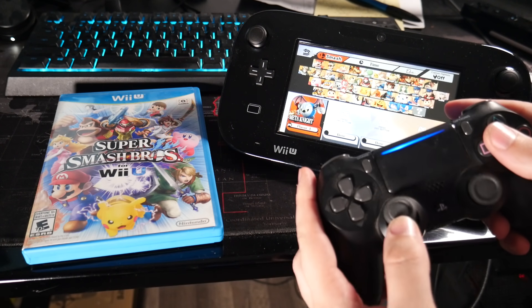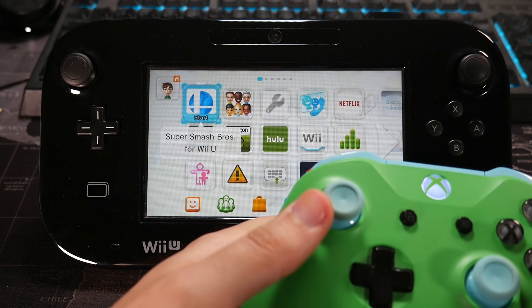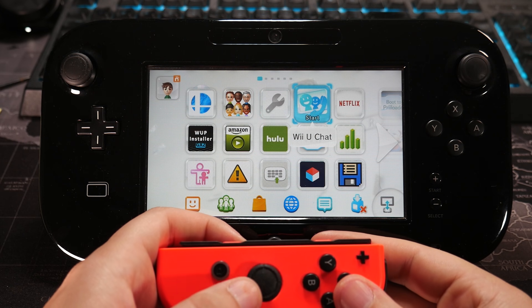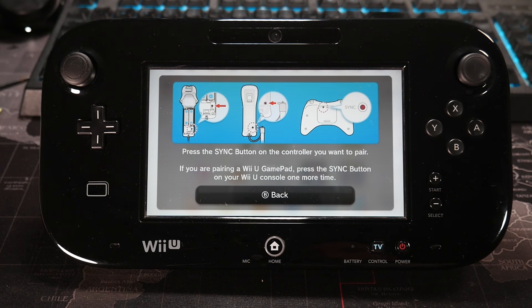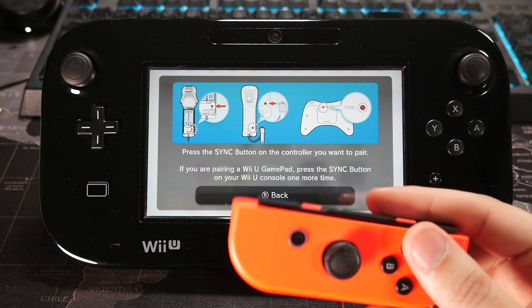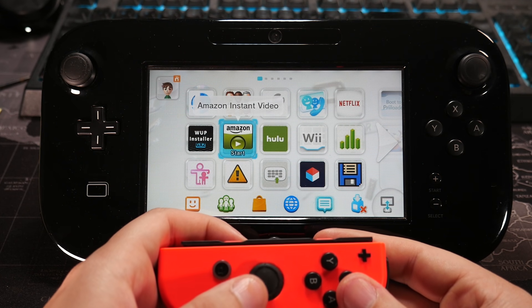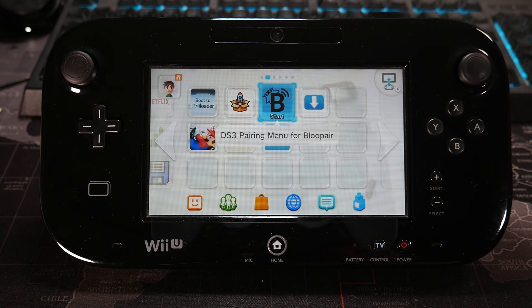The BluePair plugin actually lets you connect other Bluetooth controllers to your Wii U. You can use a PlayStation 4 controller, an Xbox controller, and even a Nintendo Switch Joy-Con. Once you have the app installed, like how we did through the official guide, all that's left to do is hit the sync button on the console. This will bring up the pairing menu, and then you can grab your controller of choice and hit the sync button on that controller until your LED turns solid. For those who still want to use a PS3 controller, the DS3 pairing menu application should be installed onto your home screen.